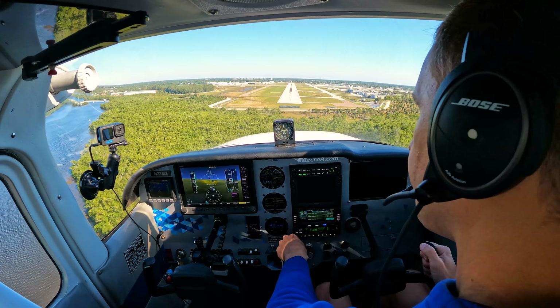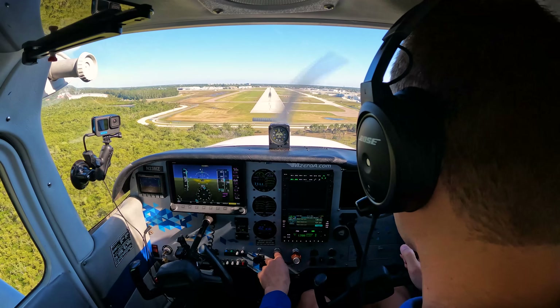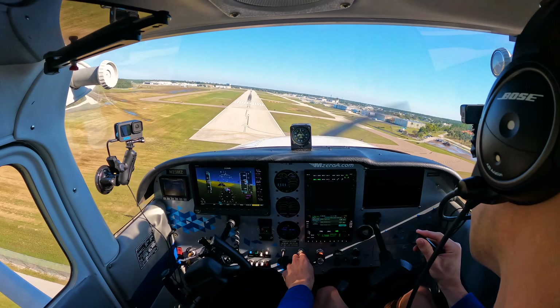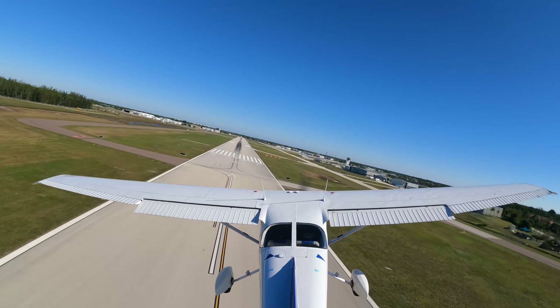You could slip for airspeed, or you could slip for altitude — you can't slip for both at the same time. How would I slip for airspeed? Let me show you. I'm going to purposely speed up and give it some power. I could hold my wings level and slip, and watch my airspeed begin to bleed off as well.